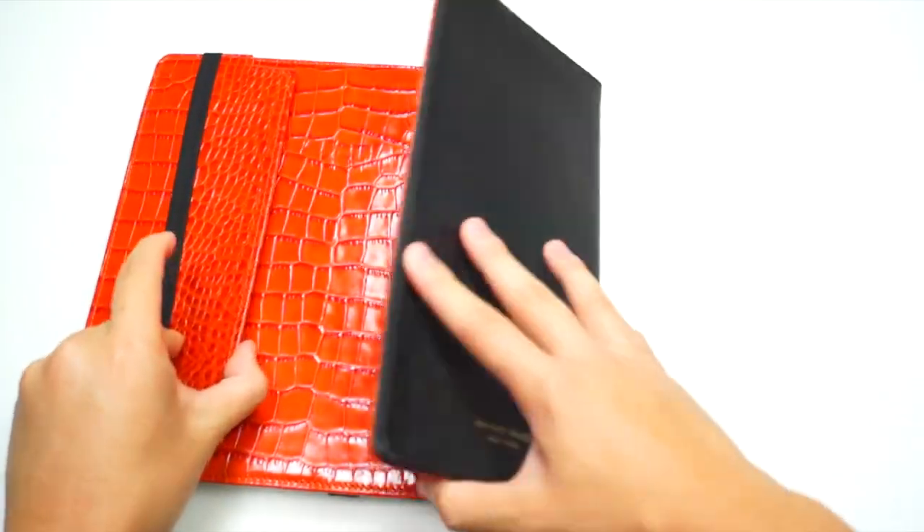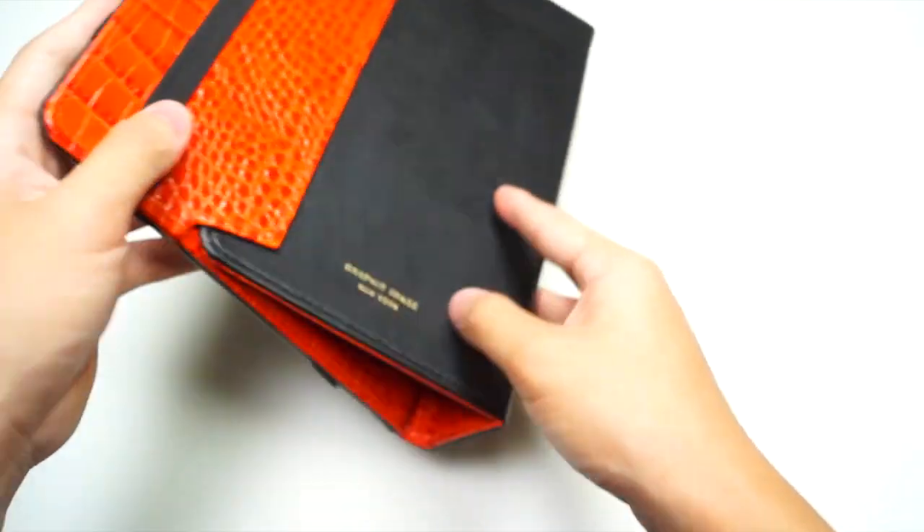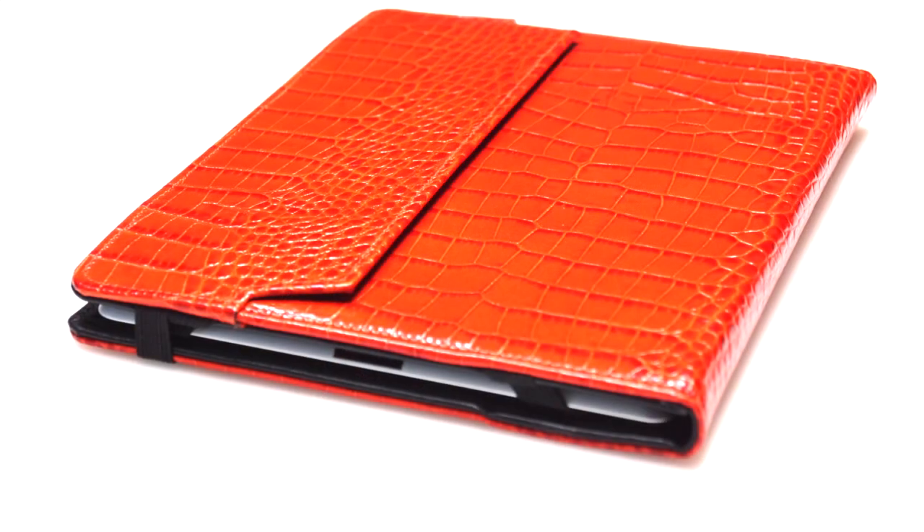It also has the stand function as well. Just slide the cover into the slots and you can use it to watch movies and also use it in typing mode. Overall the color and the design of this case is very unique.